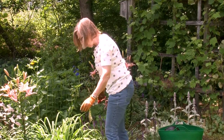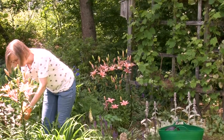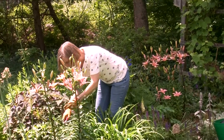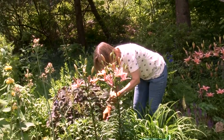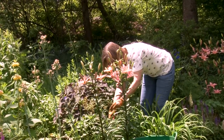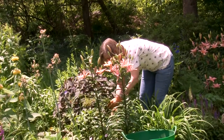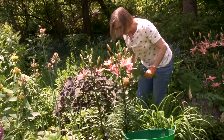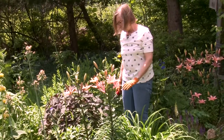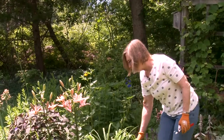The daylilies are starting to form buds, and I have some plants behind them that have finished, so we're going to just deadhead those. It keeps the garden neat and keeps things from flopping. This is a plant that just forms a nice little ferny foliage, as do many. I like to vary the foliage color in the garden — it just adds a little interest when things aren't in bloom.